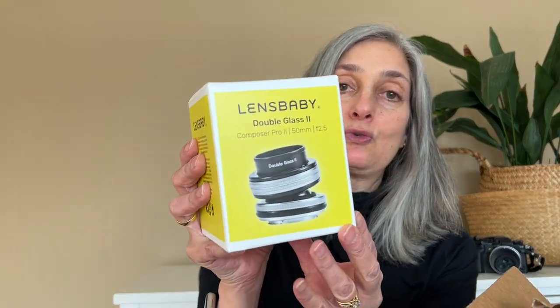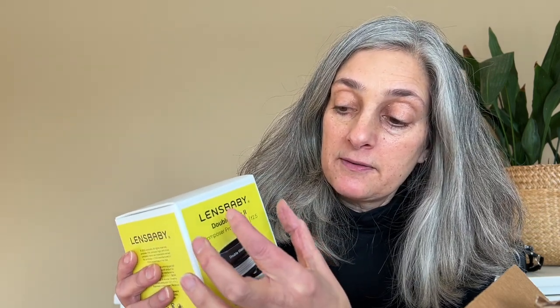This is Lensbaby's newest optic that is part of their optic swap system. It is the Lensbaby Double Glass 2. Lensbaby has sent me the combination of the Double Glass 2 and the Composer Pro 2, which is a housing that all the optic swap optics insert into, and then the whole unit — the optic and the Composer Pro 2 — are attached to your camera. Additionally in this box is this interesting little case, and it is the Lensbaby aperture discs.